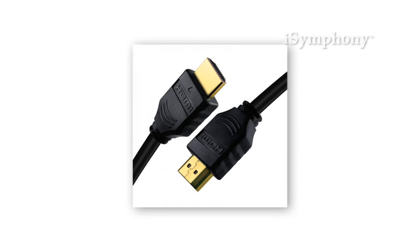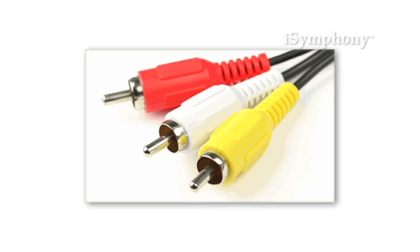Before we begin, you will need a Phillips head screwdriver, an HDMI cable or analog cable, depending on what type of source you're using. I also recommend you have a soft cloth or towel to place your TV on when mounting the stand.